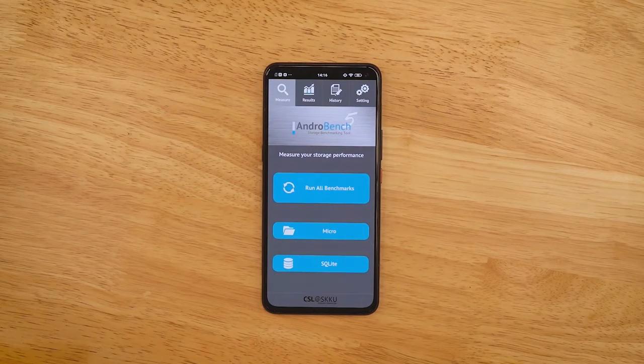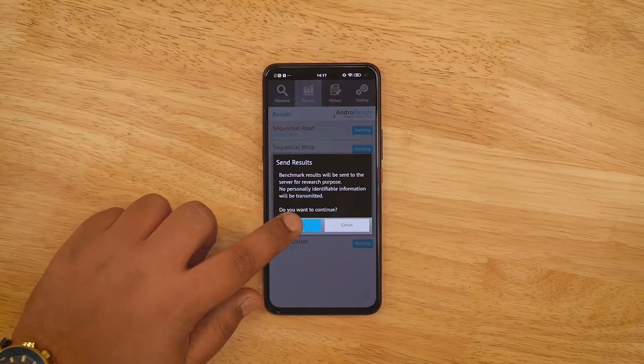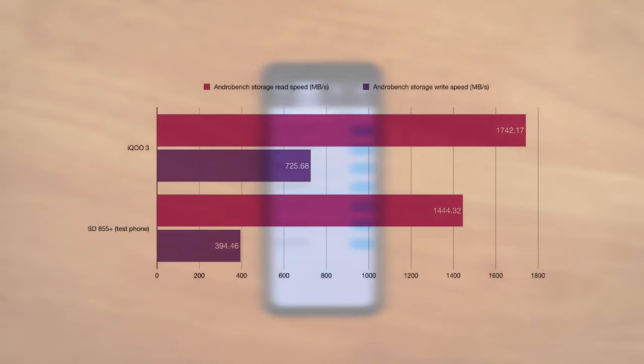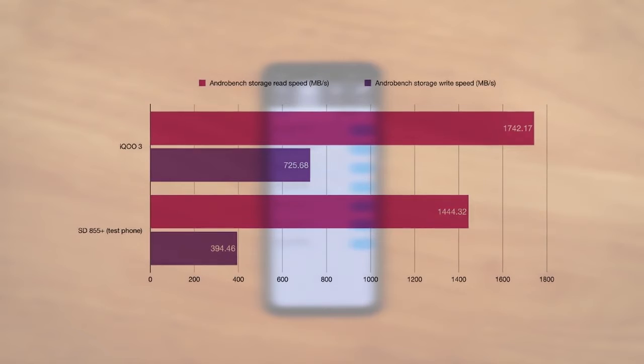The final benchmark test is for storage performance. The iQOO 3 has UFS 3.1 storage, so I'm expecting sequential read speeds above 1500 and write speeds above 700. The test ran really fast and the scores are excellent — sequential read speed is around 1742 and write speed is 725.